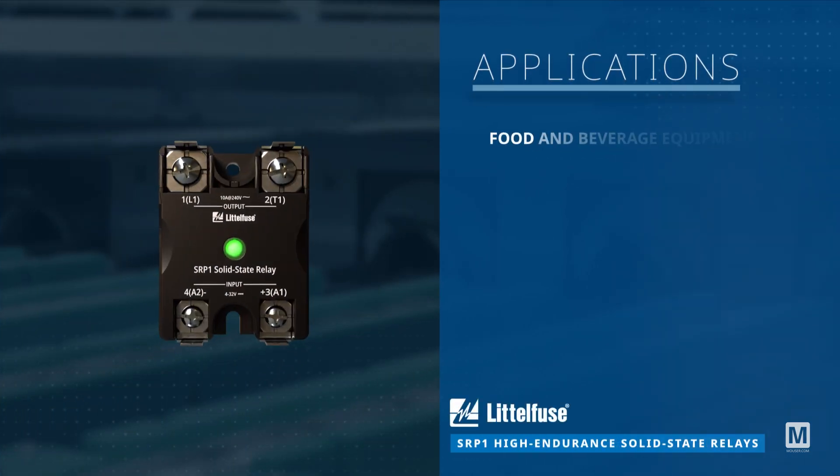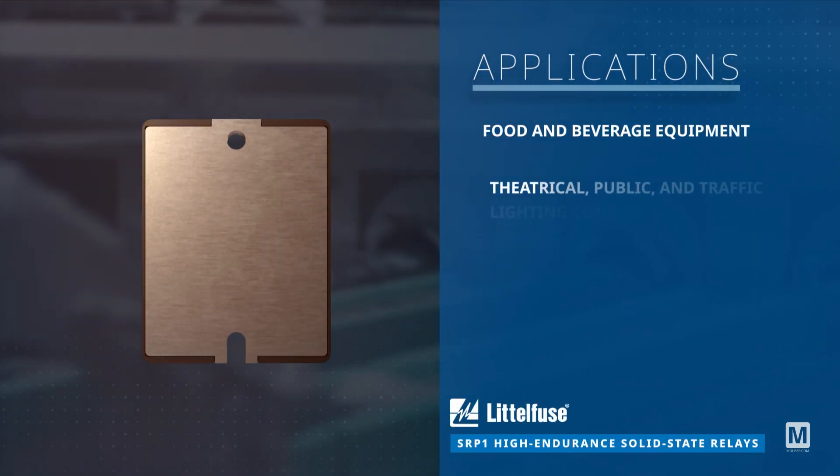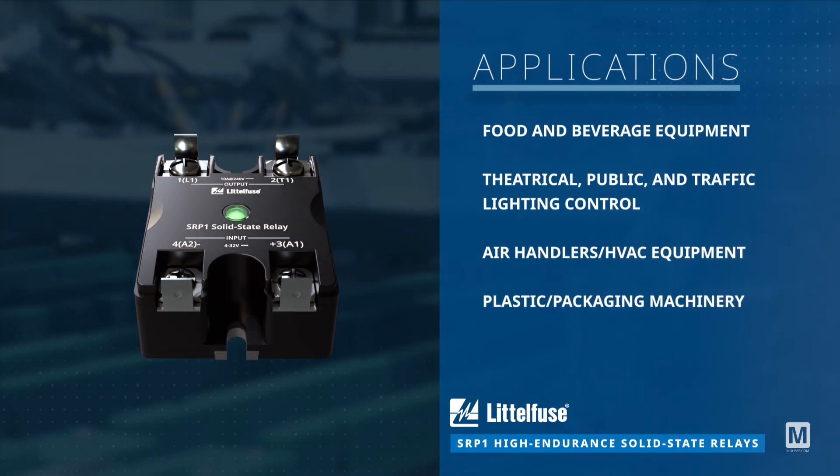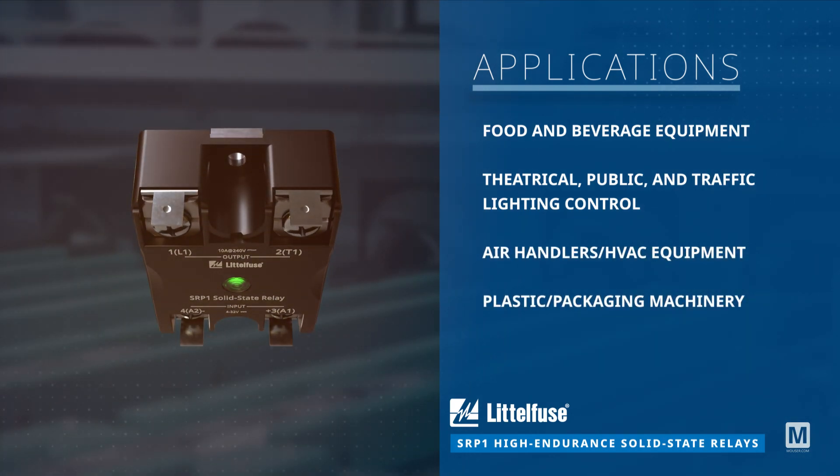The Littlefuse SRP-1 High Endurance Solid State Relays are ideal for a wide array of applications, including food and beverage equipment, lighting, HVAC, and much more.